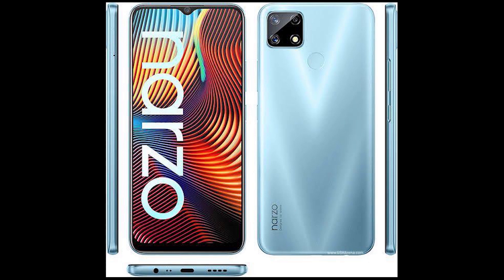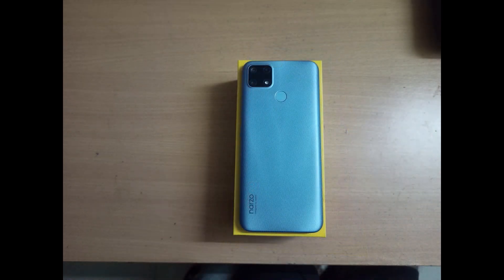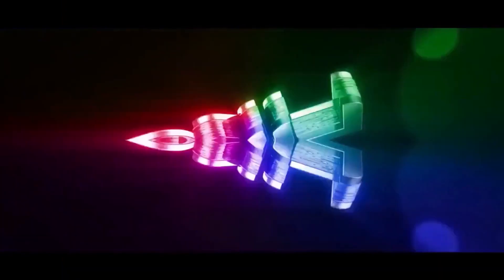In gaming it has a decent FPS score. With the Realme custom UI and its configuration, if you are in the budget range and interested in gaming, this phone is a solid choice to consider.